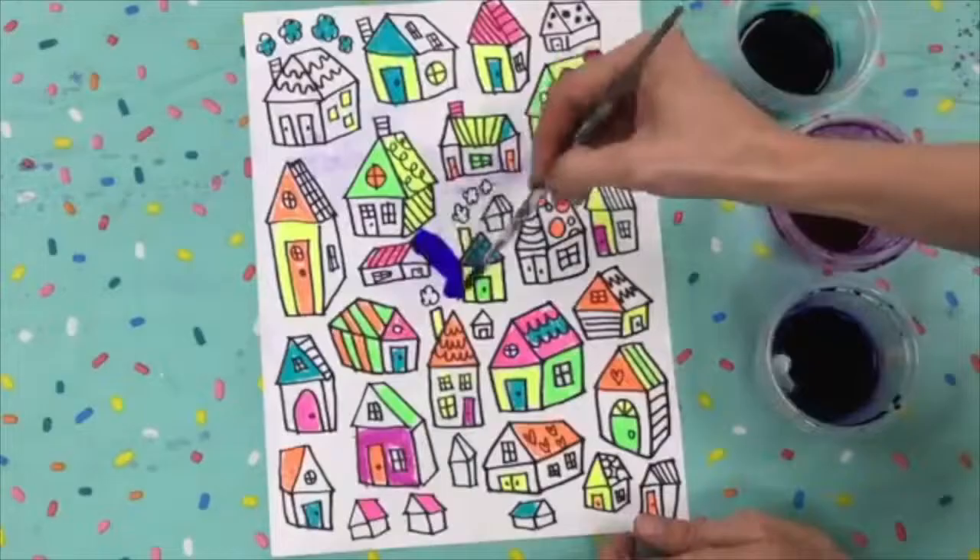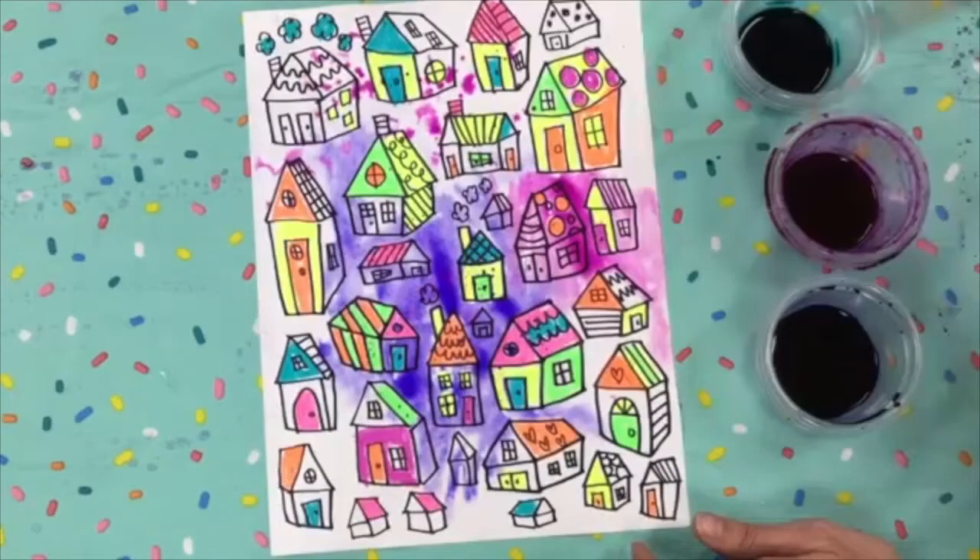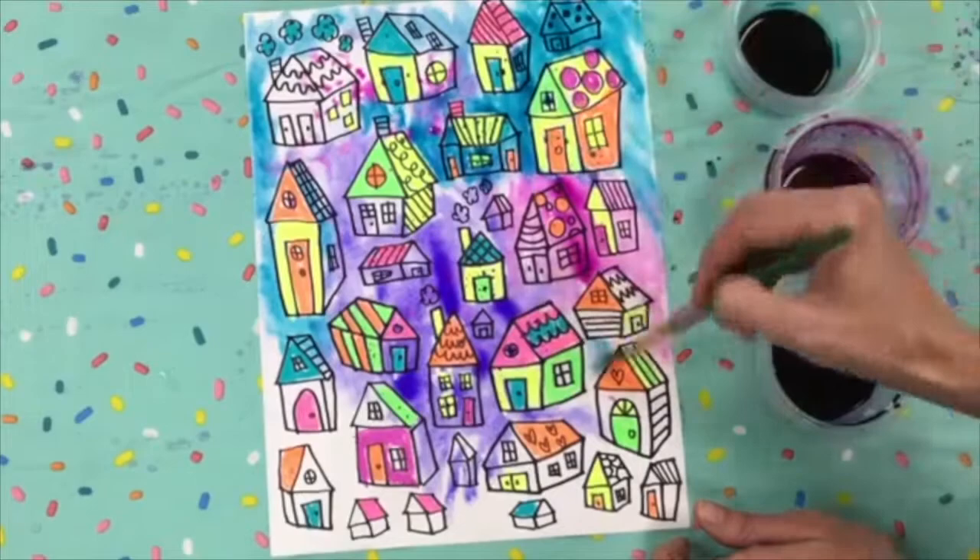Notice the colors that I'm choosing to paint my background with — purple and blue. These are cool colors. You may choose to color your background using the three cool colors or the three warm colors. Here's a little video to explain what warm and cool colors are.